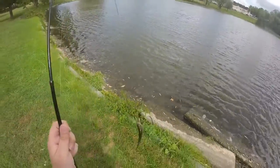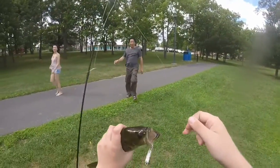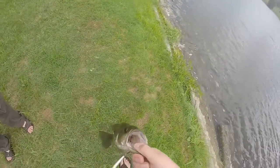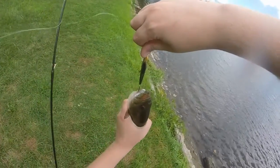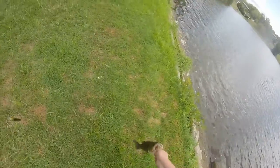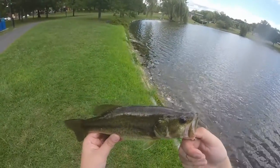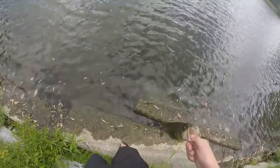Got a nice bass on — largemouth bass. This is my fifth one of the day. This one's feisty. This is the best one of the day. Of course it would get hooked right there. I'm going to try not to hook myself. There's the fish, guys — probably the best one of the day, certainly the fattest. That guy was just congratulating me on my fish. That is a good fish.